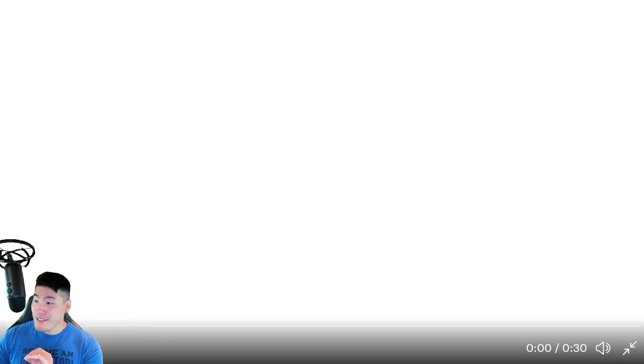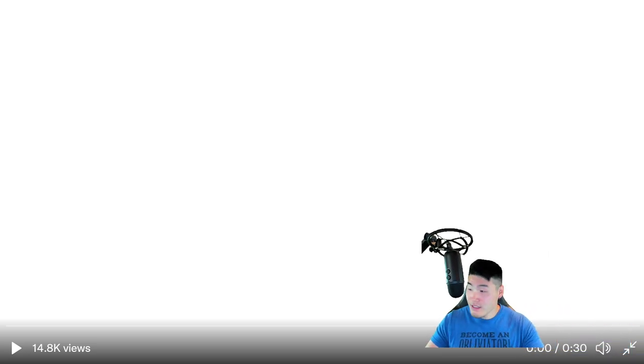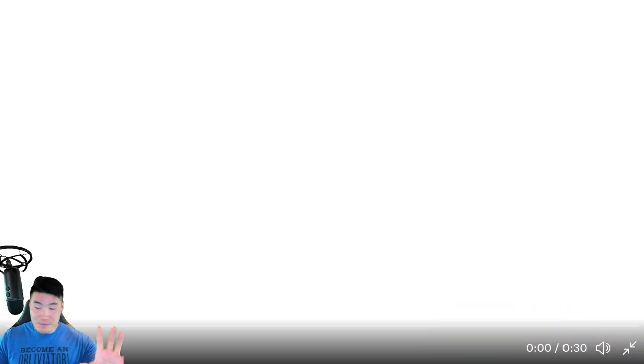Let me just pause the music, and since this is full screen I'm going to make myself really small in the corner. Okay, here we go.